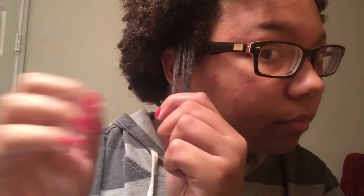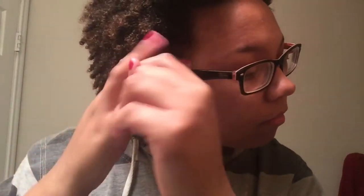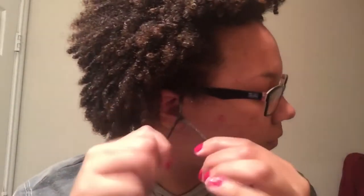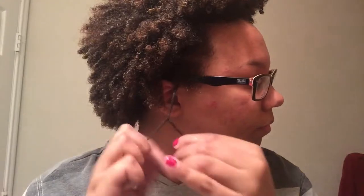Then I'm going to begin to pick it out a little bit just to comb through it and make sure there are no tangles. Split that section into two parts, as close to half as you can get, and then twist away. For those who do not know how to do a two-strand twist, I will explain it in the next couple of clips.